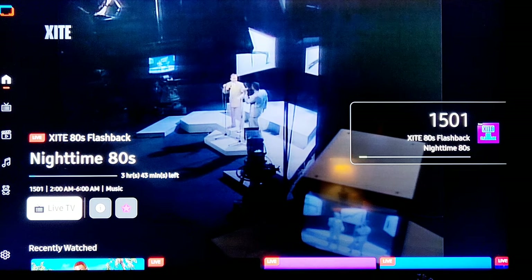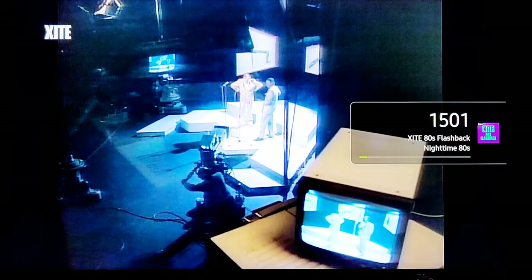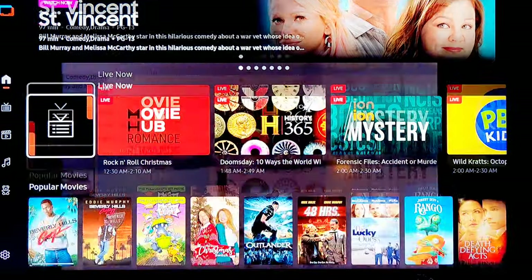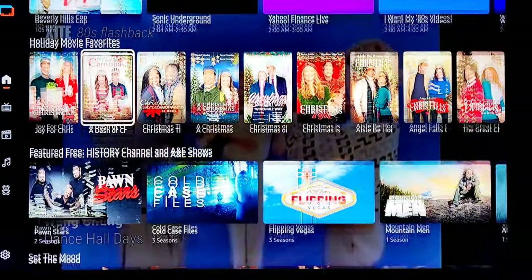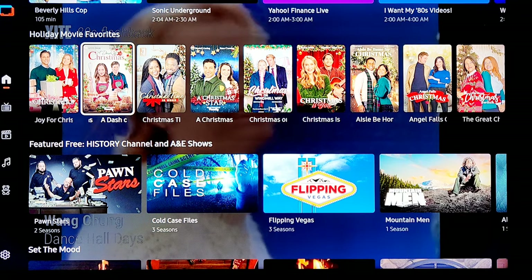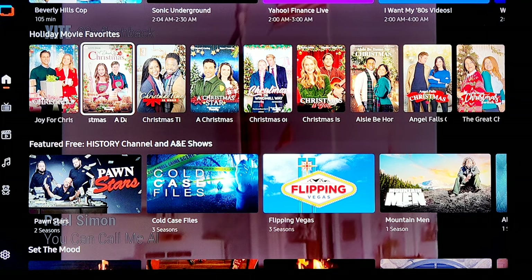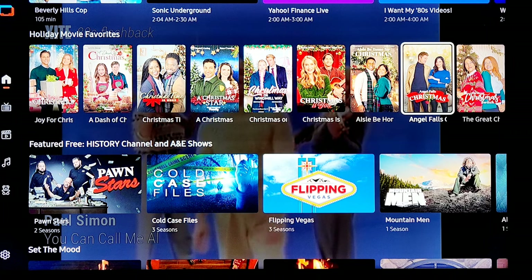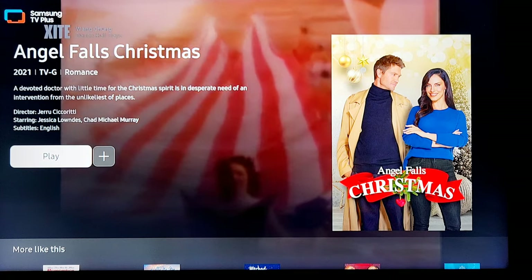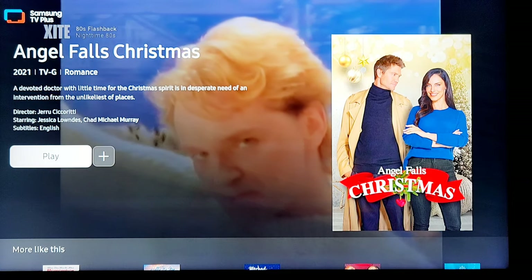If you hit the back button on your remote it goes to the last channel you actually watched — Nighttime 80s, all classic 80s music videos. We're still on the home page. We've got popular movies, recently watched, holiday movies — anybody believe in Santa Claus? Here's a lot of Christmas movies. There's Angel Falls Christmas — I mentioned her and she appears!